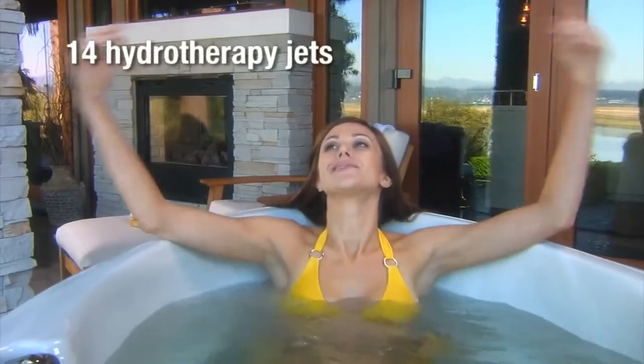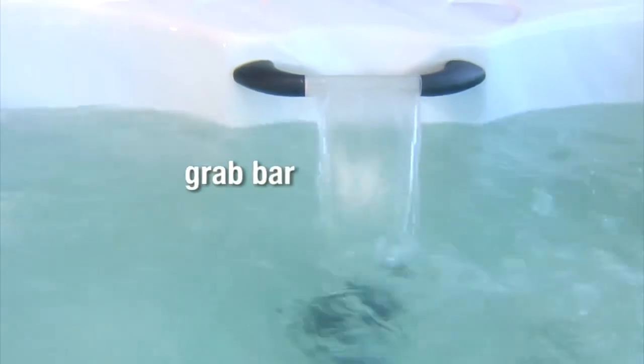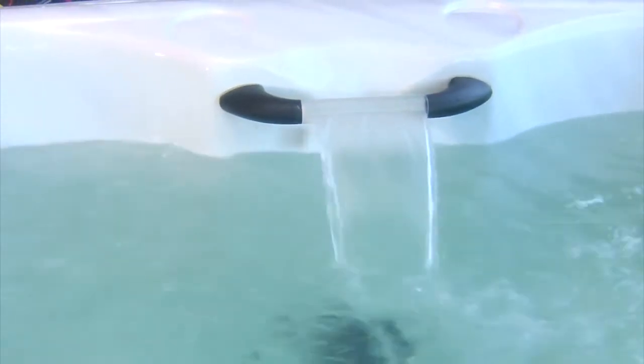Tublicious comes standard with many tasty features: 14 stainless steel hydrotherapy jets ergonomically placed for maximum pleasure, a side mount skimmer to keep your water free of debris, and a built-in grab bar with waterfall to assist in entering and exiting the tub.